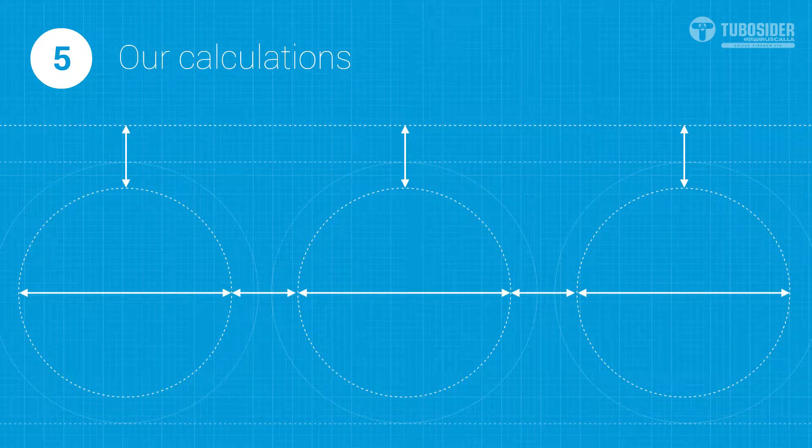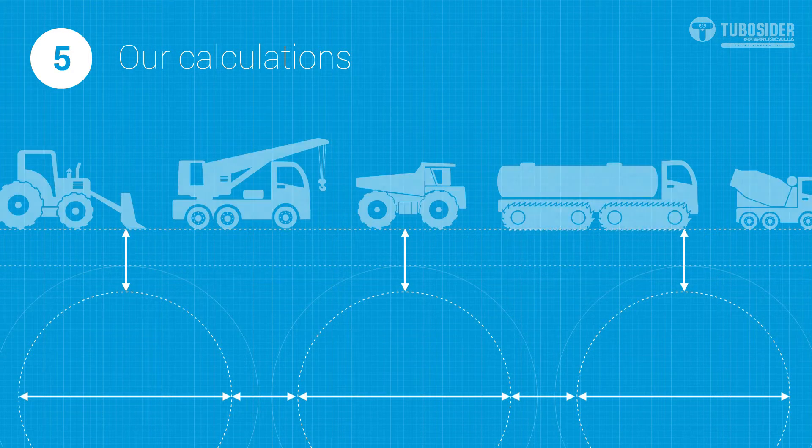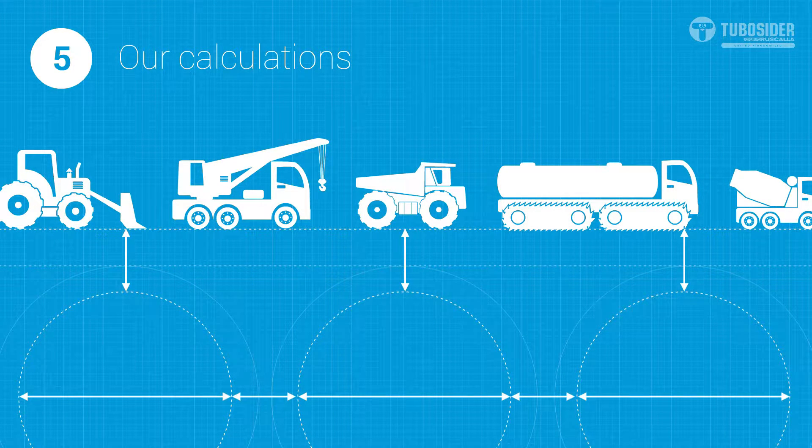When TuboCedar design a pipe or tank system, we carry out a calculation that considers the vehicle loading during the service life of the installation. We also offer an additional calculation that considers temporary loading from construction traffic before backfill reaches the finished ground level required for the structure's service condition.